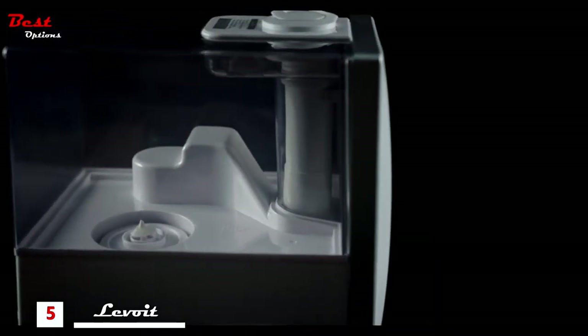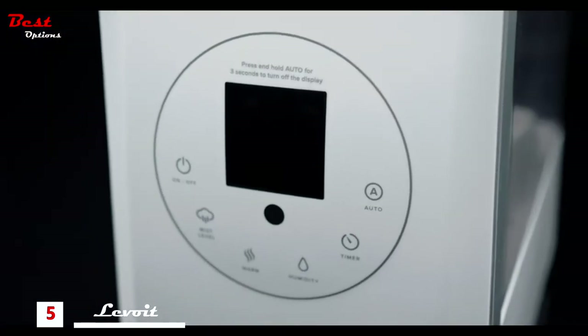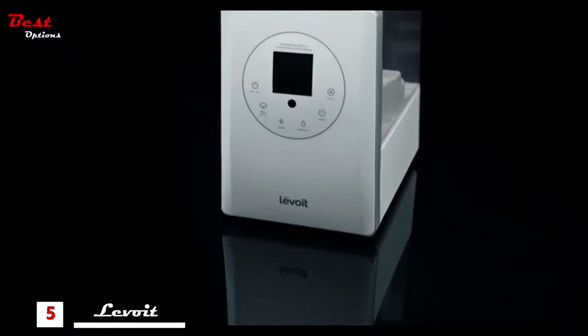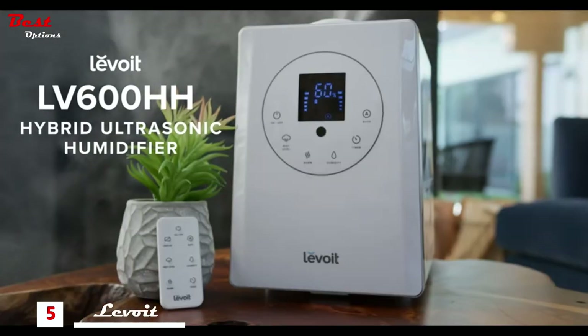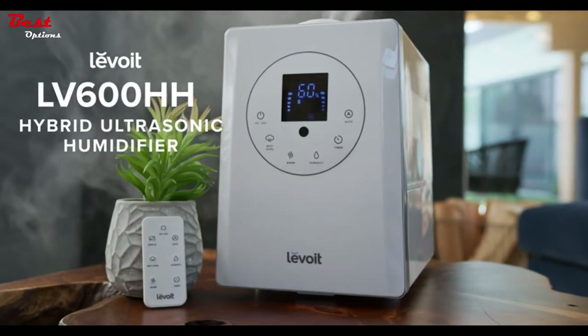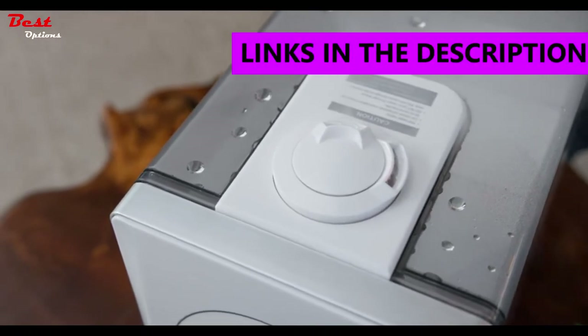With a large tank size and innovative features, it's in a league of its own. Introducing the LV600HH Hybrid Ultrasonic Humidifier — the perfect choice for any home.